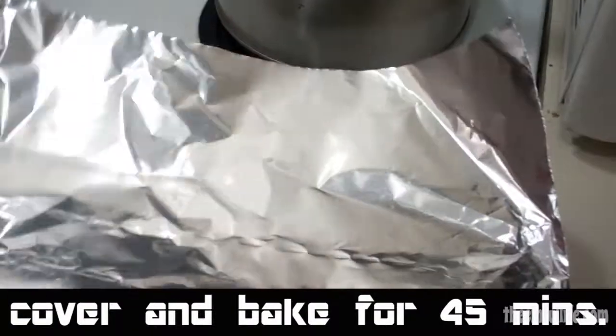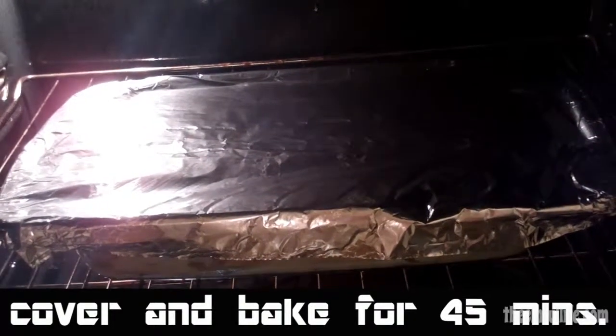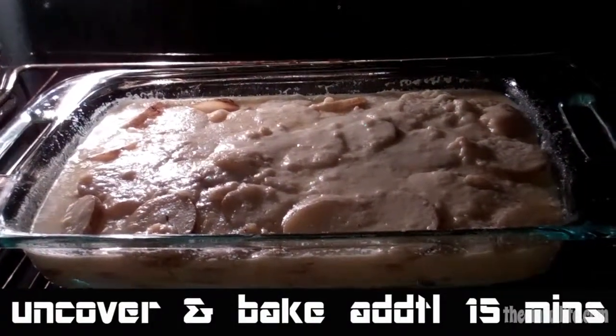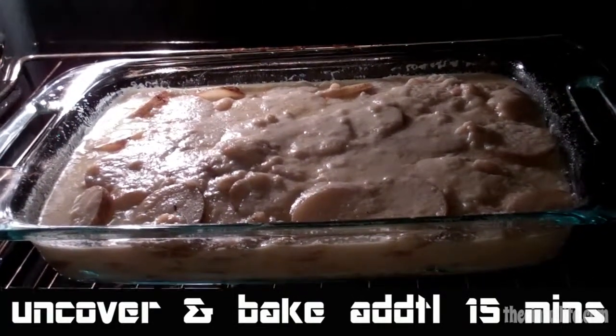Cover and bake at 375 degrees for 45 minutes. After 45 minutes, uncover and cook for an additional 15 minutes, or until it's bubbly and golden brown.